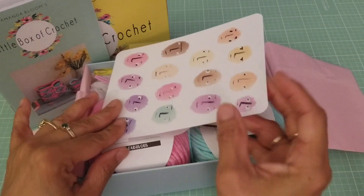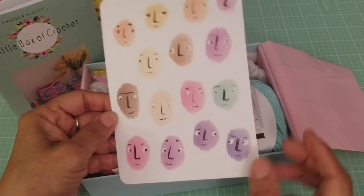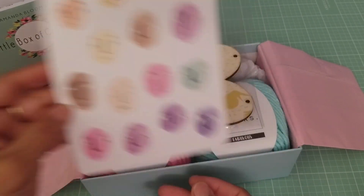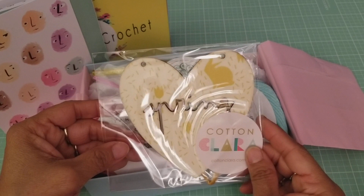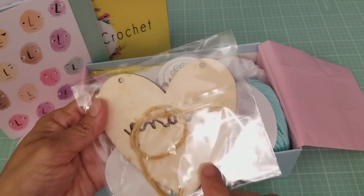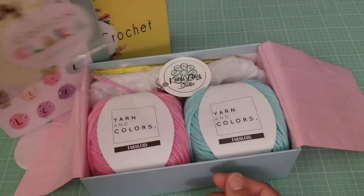Then it came with this postcard right here on the back. Nice little postcard. And I guess this might be the free gift right here — it says 'spring.' Very cute. It looks like it's a little ornament holder, a little ornament. Very cute.